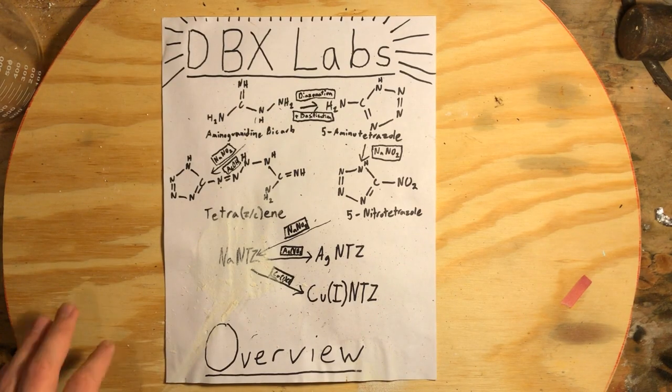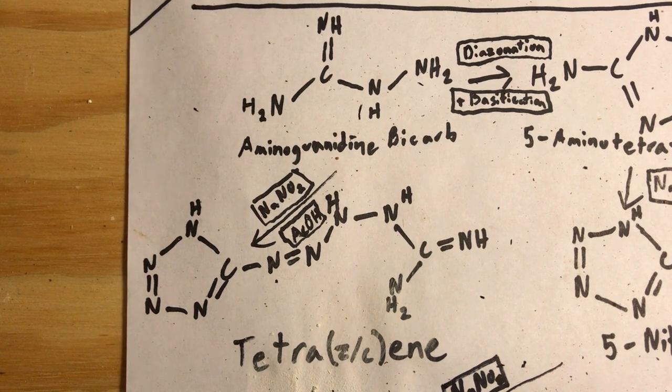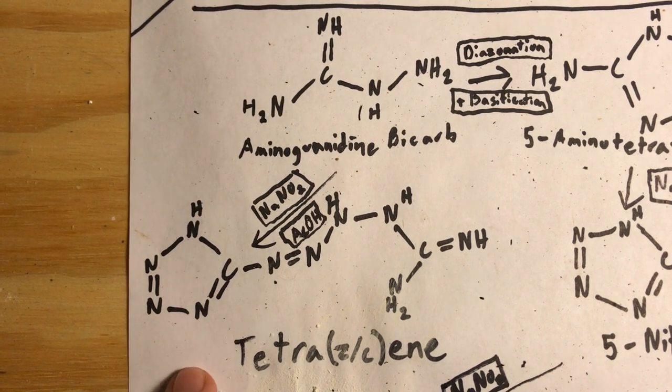Hello everyone and welcome back to DBX Labs. The compound that we are going to synthesize today is known as tetrazine.